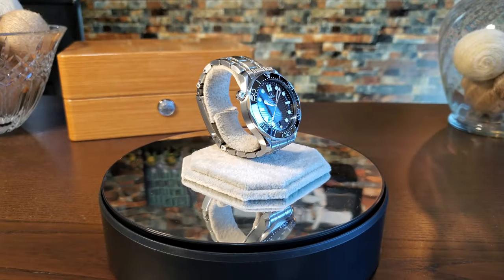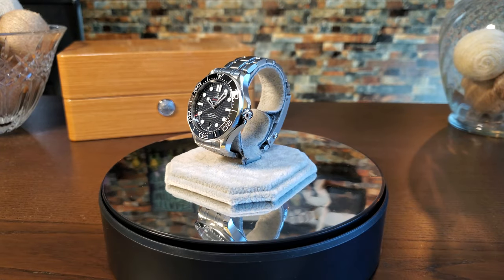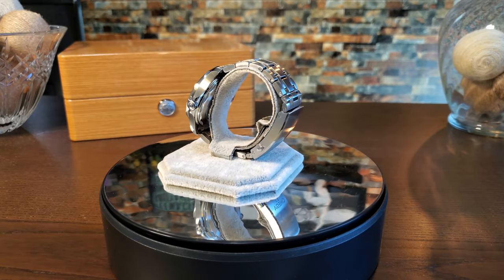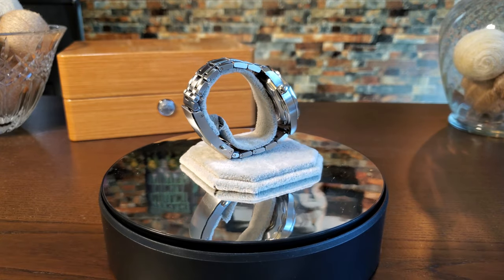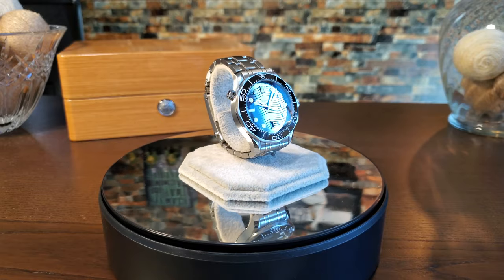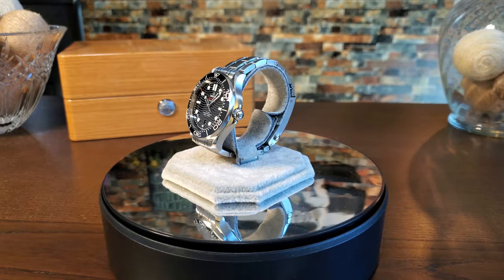The first Omega Seamaster 300 was the CK2913, released in 1957. There were many different versions with various changes and advancements through the years, but it was in 1995 that it was thrown into the spotlight when Pierce Brosnan sported the newly redesigned Omega Seamaster 2541.80 in James Bond GoldenEye. The watch featured a blue bezel with the famous wave dial and skeletonized hands, very similar to what we see here.